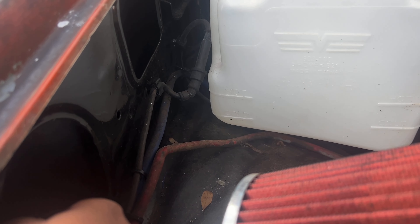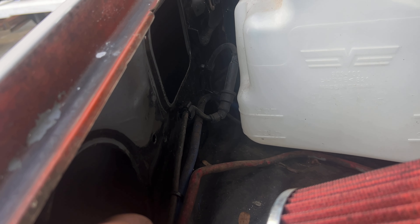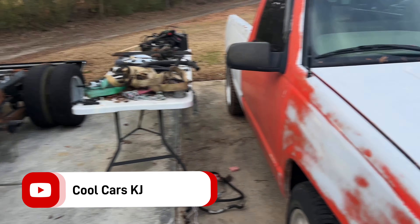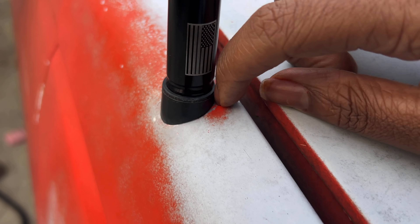What's up everybody! This morning I'm heading over to this parts truck to take the antenna mount out of it because my truck does not have one and this truck does. I need one to put an antenna on — you can see it has that right there. Mine just has a blank hole.